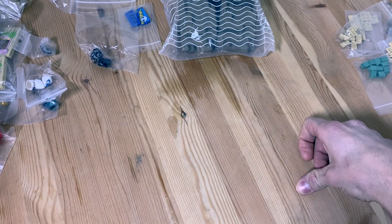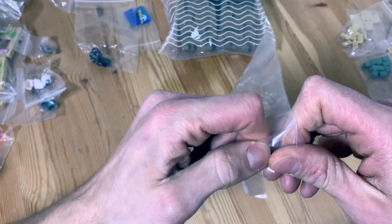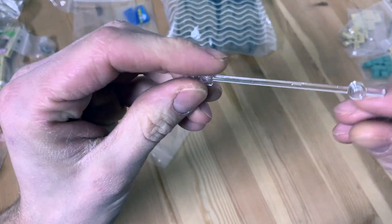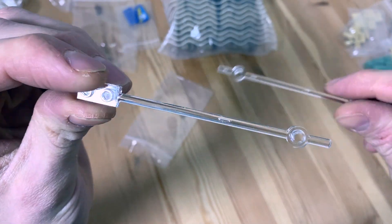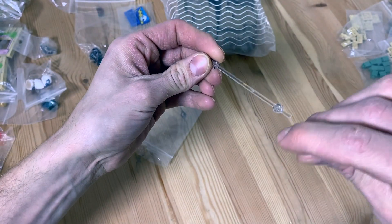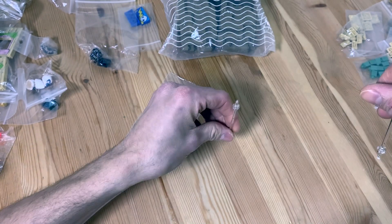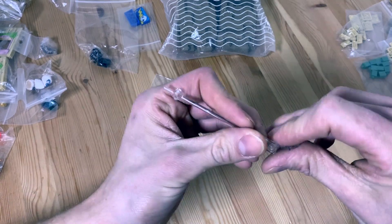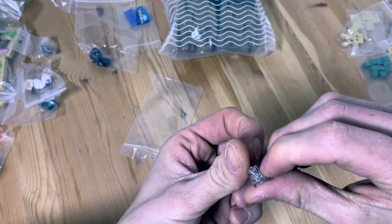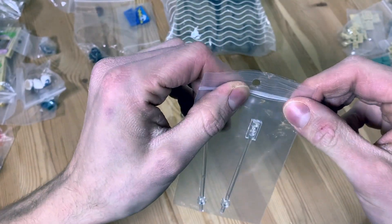Next are these pieces — they're transparent so it's difficult to see them. They're like stick-type pieces, very nice to make a minifigure appear as if it's flying off a building, or to put a speeder bike or little helicopter straight up. The possibilities are endless. I bought them for that purpose — always handy to have flying characters somewhere.